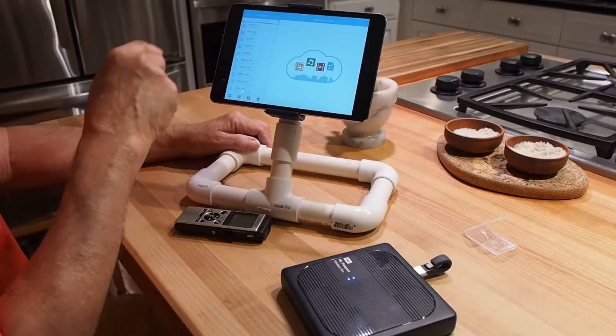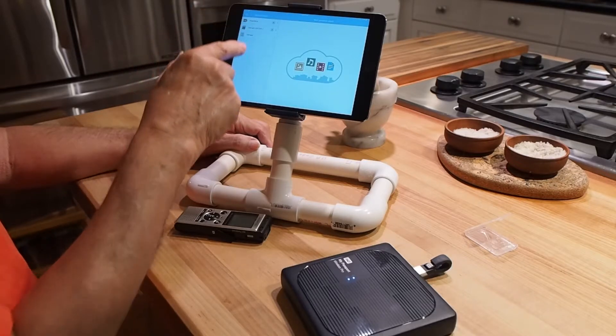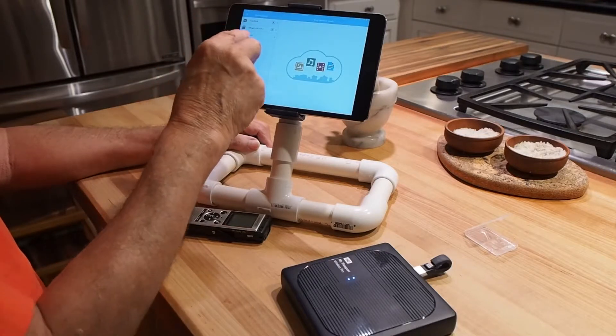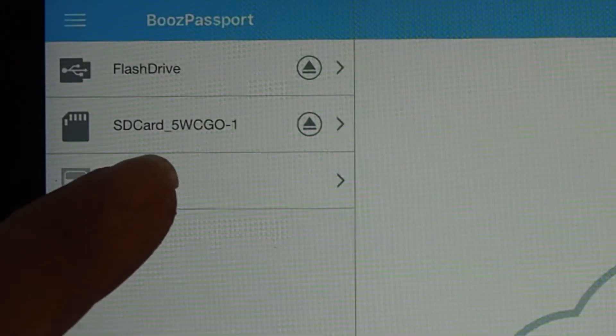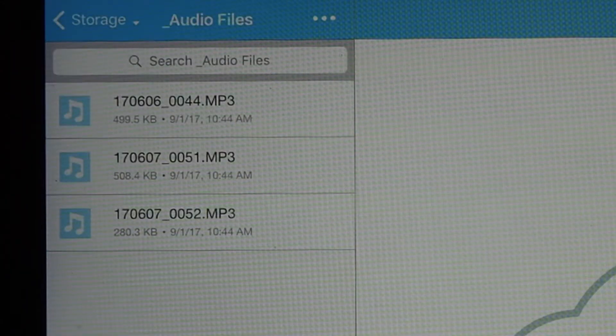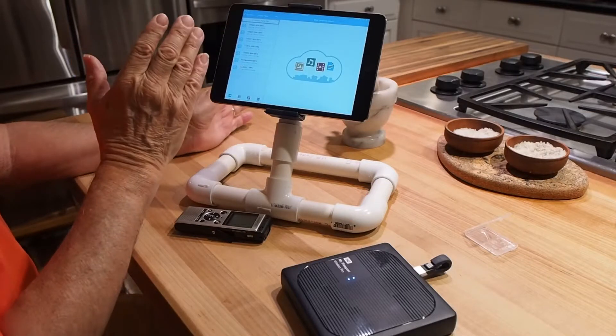I navigate back to where it shows me the hard drive, the SD card, and the flash drive. I go into Storage — which is the hard drive — then into Audio Files, and there they are: files 44, 51, and 52. So the copy worked successfully.